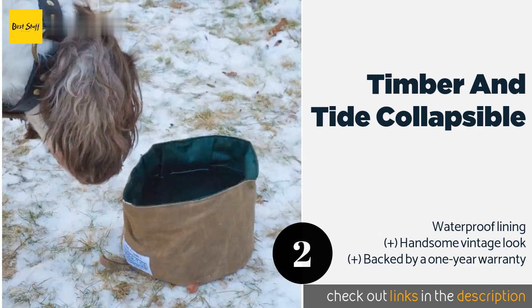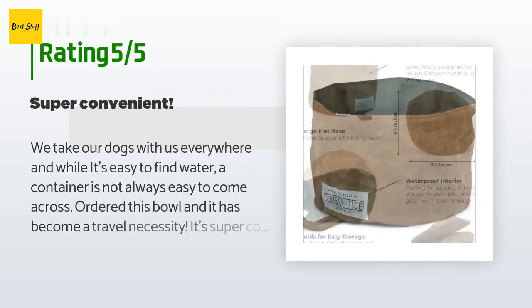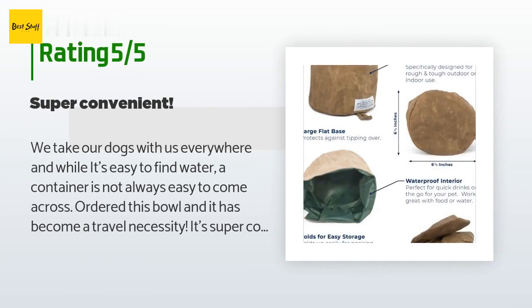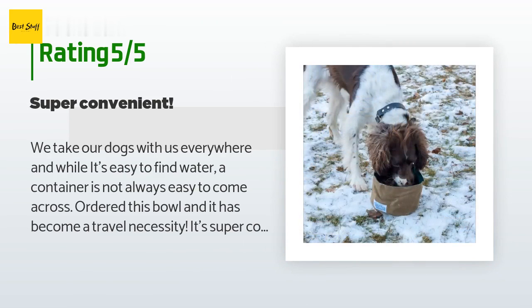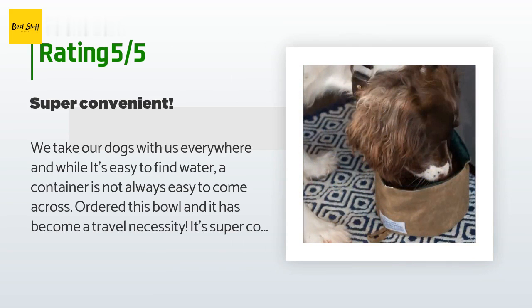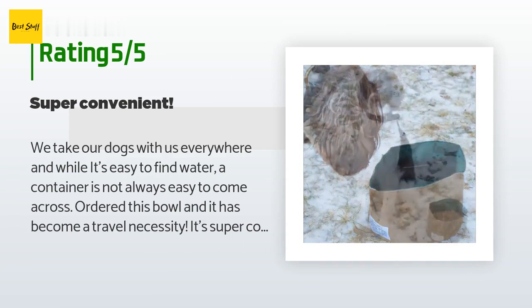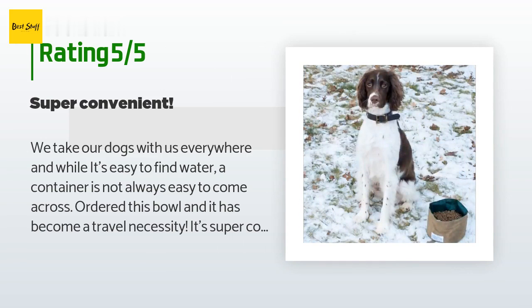The price is approximately $20. The average rating of this product is 4.5 stars with more than 33 customer reviews. A customer said: 'We take our dogs with us everywhere, and while it's easy to find water, a container is not always easy to come across. Ordered this bowl and it has become a travel necessity. It's super convenient — I fold it up, put it in a large zip-lock bag, and carry it in my purse.'